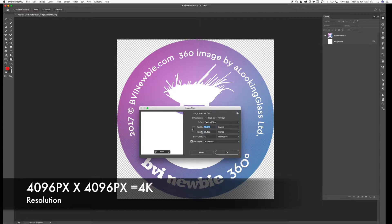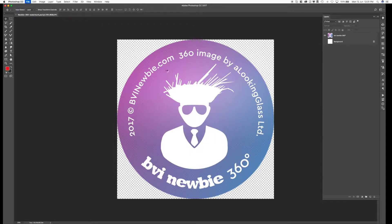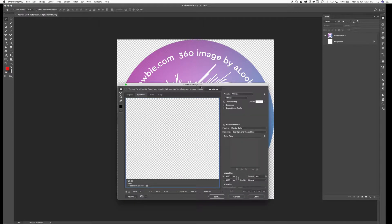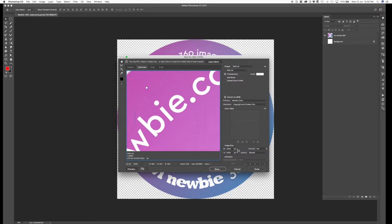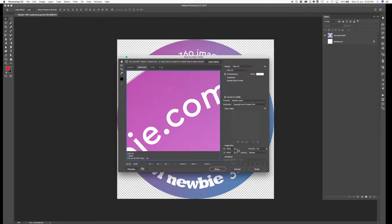This is the 4K size, so if you're doing videos as well and outputting at 4K, you might as well use this size. You want it to have some transparency — you don't want a white background — so you will want to save it as a PNG when you create your file. After you have this file, we will go to nadirpatch.com.